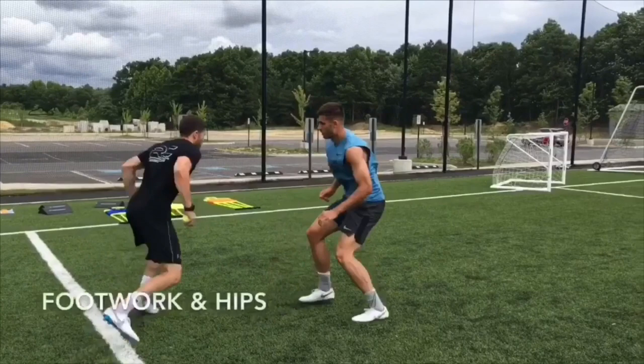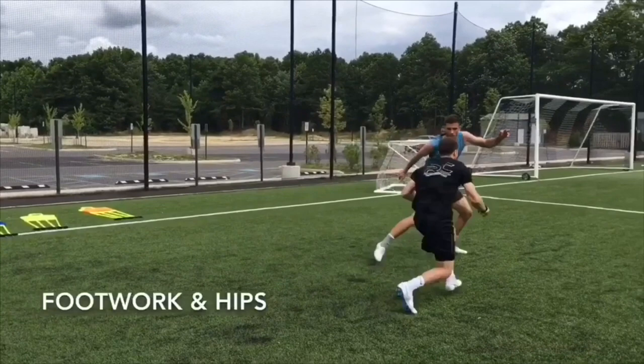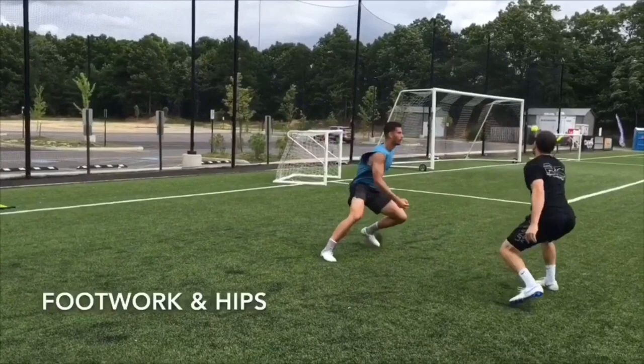Here we test Matt's footwork and hips. Matt must shadow defend me until I randomly release both tennis balls. The first one gets released — he must react and catch it, and then recover quickly and catch the second one.